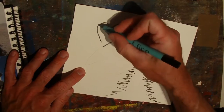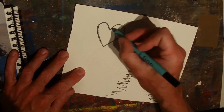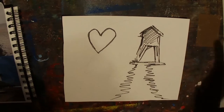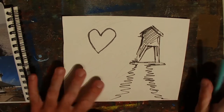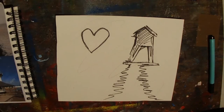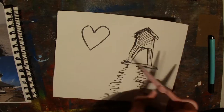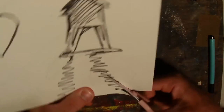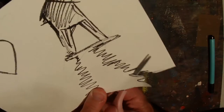A stencil can be any other shape too — like this little heart here. Yours doesn't need to necessarily be lighthouses or anything like that; you can do stencil art about anything. So we'll just quickly cut this out, roughly trying to keep to the lines.